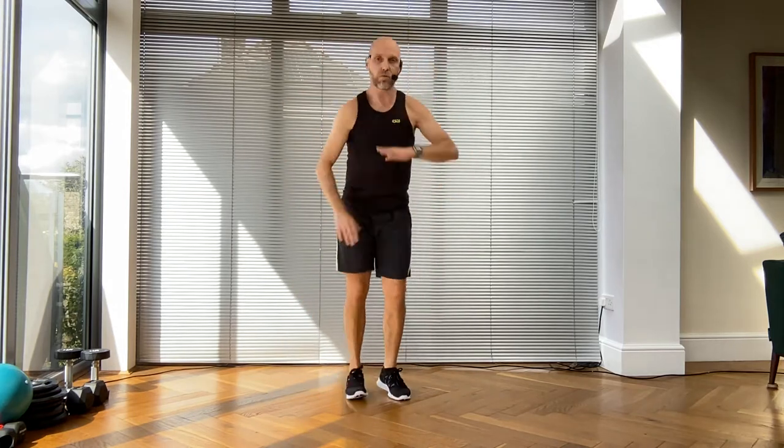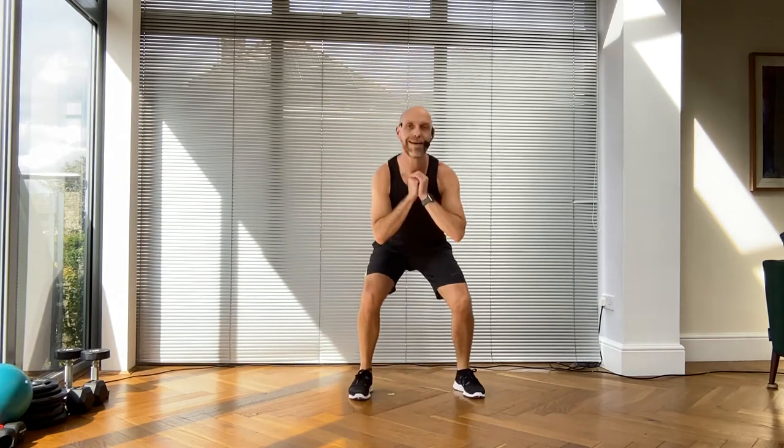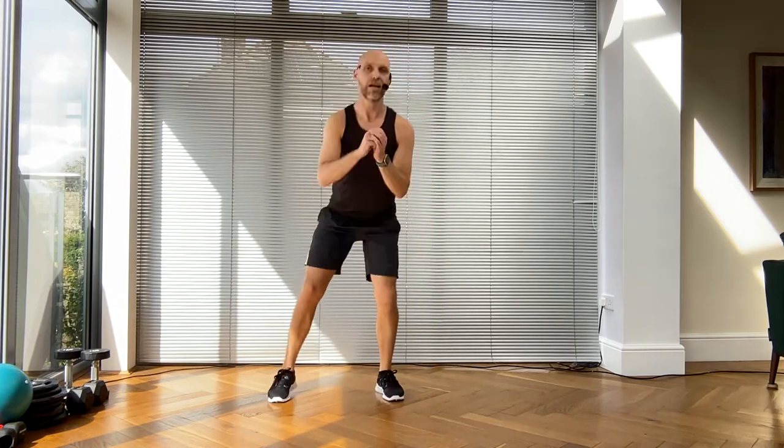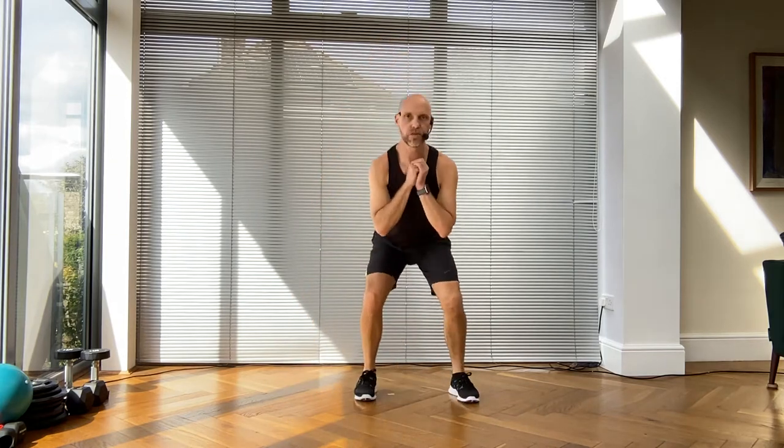Give me a side squat to the right - go! Brilliant job. How are you feeling? You should be slightly warmer now. When one decides to film this on a warm day - march on the spot, now march it wide.